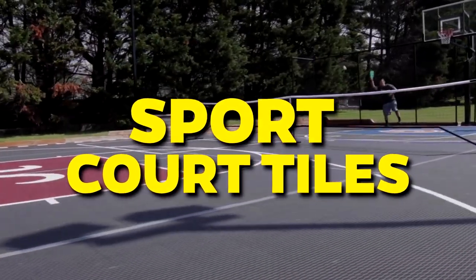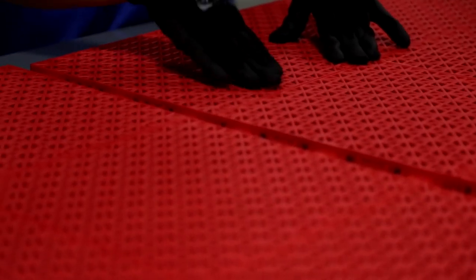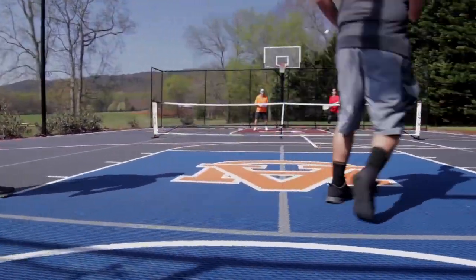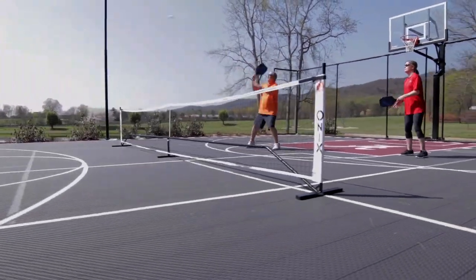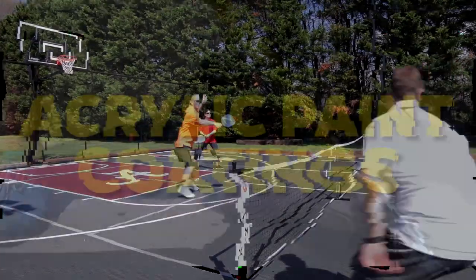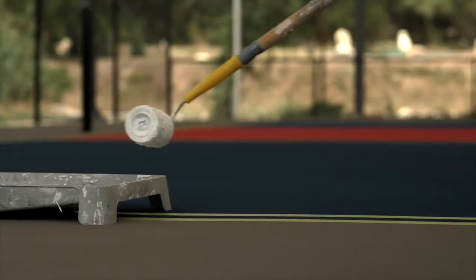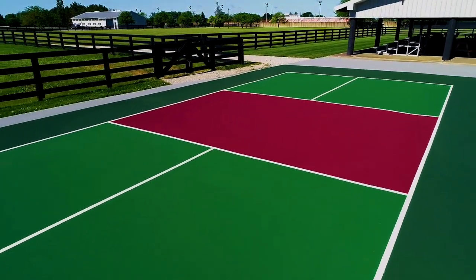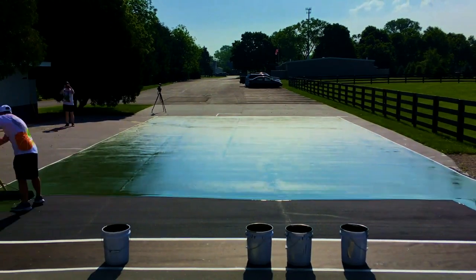Sport Court Tiles: Sport court tiles are modular, interlocking tiles designed for various sports including pickleball. They offer excellent traction and shock absorption, and are durable, customizable, and easy to maintain. They can be more expensive upfront, but their long-term durability and versatility make them a popular choice among serious pickleball players. Acrylic Paint Coatings: Acrylic paint coatings can be applied over asphalt or concrete to create a consistent, smooth playing surface with good ball bounce and traction. They come in various colors and can be customized with pickleball court lines, though they may require periodic resurfacing.